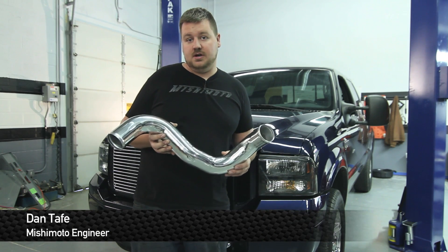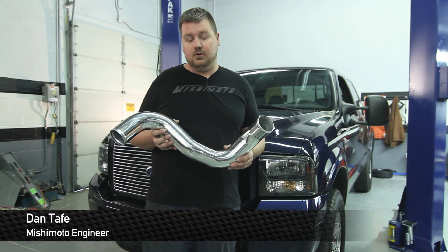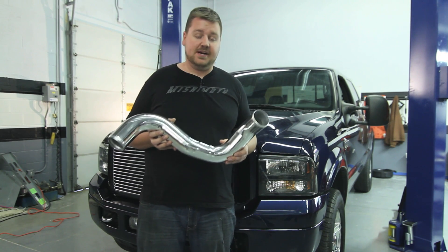Hey guys, I'm Dan from Nishimoto. Today I'm going to show you how to install our new intercooler pipes for this 05 Ford F250. Let's check it out.